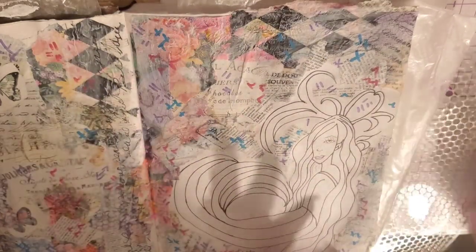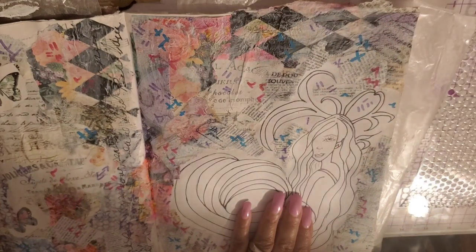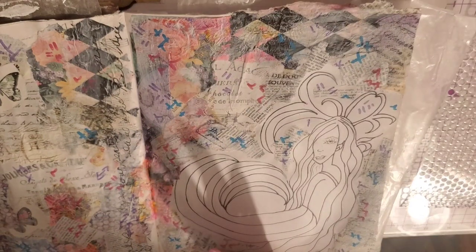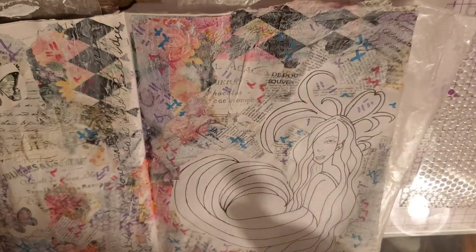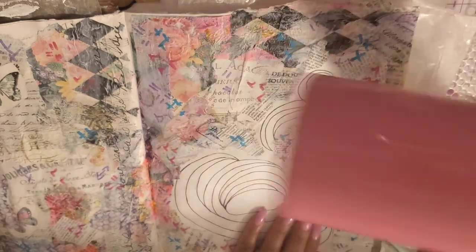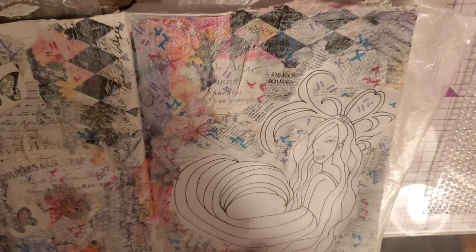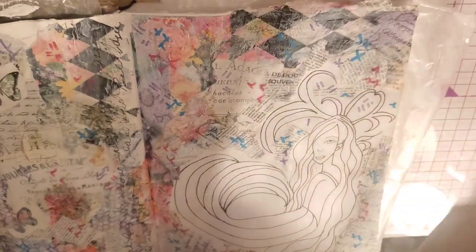I have a Robin's egg blue in the background, so we'll use some of that. I have a magenta color in the background, so we'll use some of that. I have a purplish color too. Let me get out three makeup sponges to wipe all this on. I'm going to use makeup sponges, and here's my punchinella. Let's put a piece of paper over our girl just to protect her a little bit.